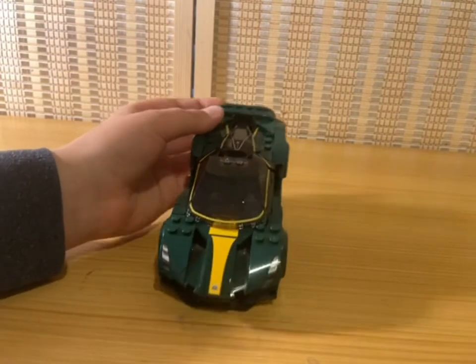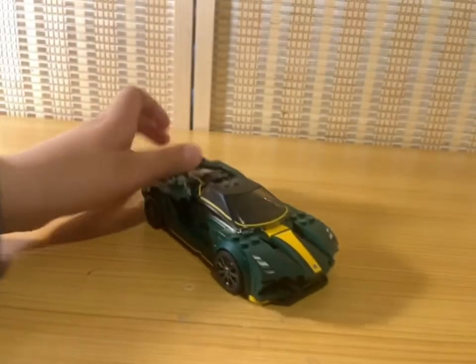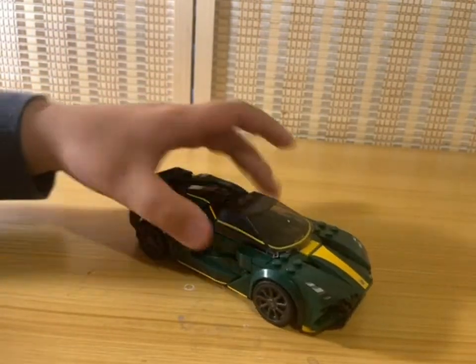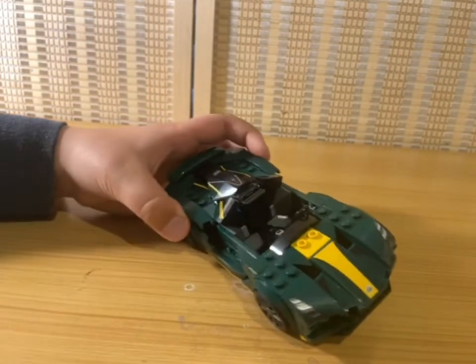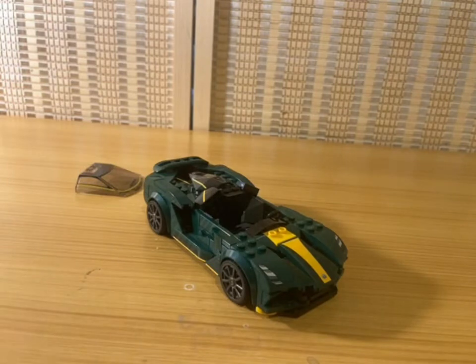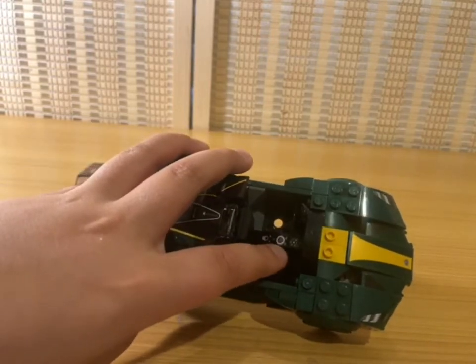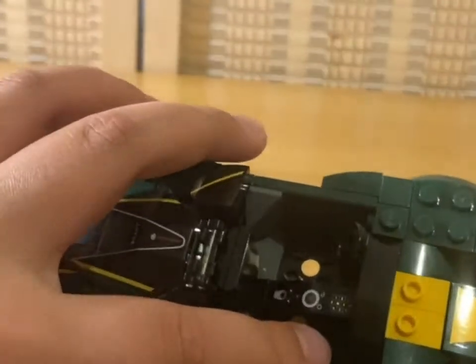They use a lot of these half square pieces. This is obviously eight studs wide, and in here there is room for two minifigures — you can fit the minifigure that comes in the set and another minifigure of your choice. In there we have a steering wheel and some controls like a gear shift, and some other controls maybe for the AC or the radio.